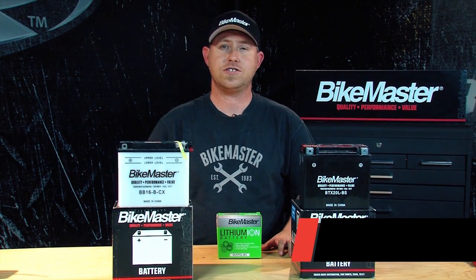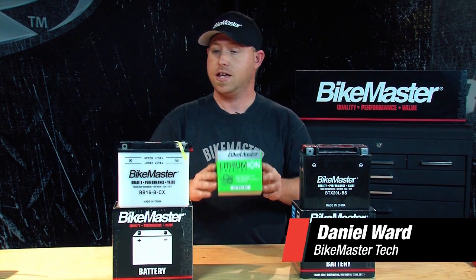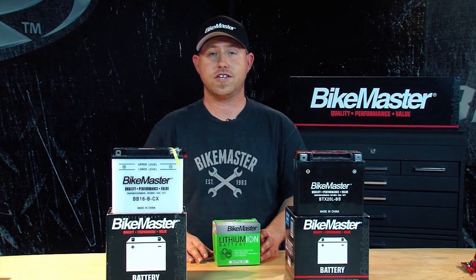BikeMaster offers a wide variety of batteries. Some come factory activated and some you have to fill with acid like these. Let's get started.